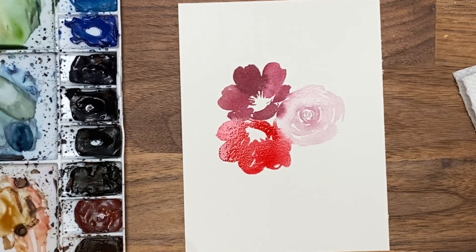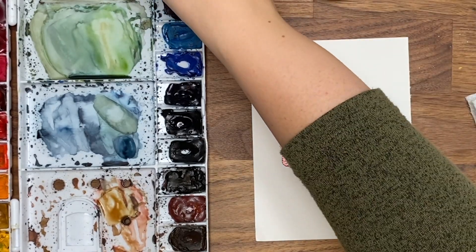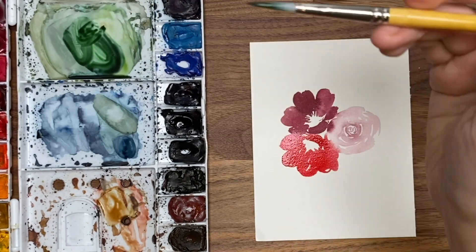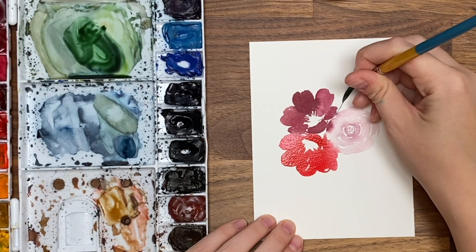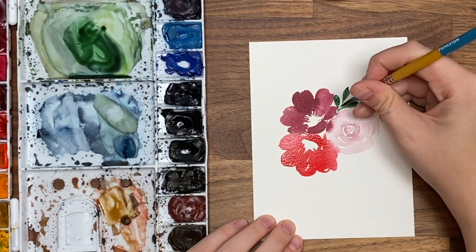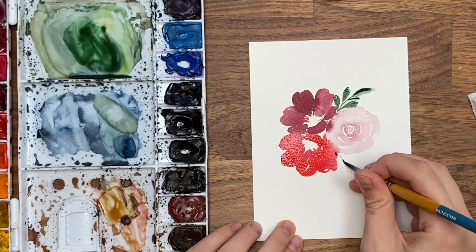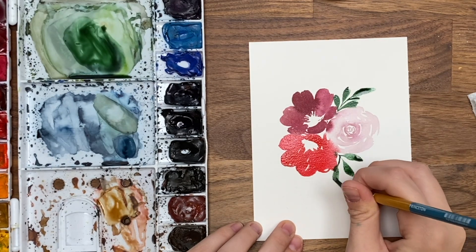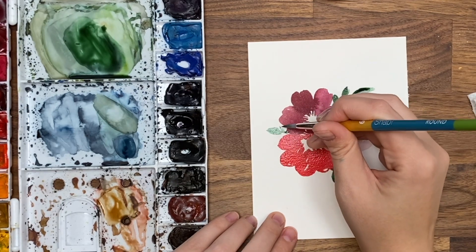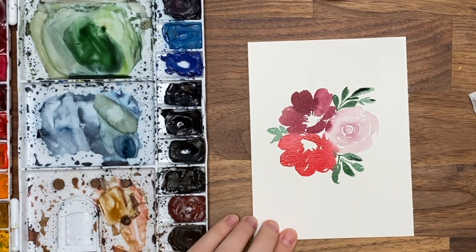When I do a bouquet with florals I use a rule of three — three main flowers — and then go around with whatever greenery I need. Let's make our dark green again using the same things as the first card. I'm going in between the flowers getting color bleeds, touching them. This is getting close to the edge so I don't want to go too far out.